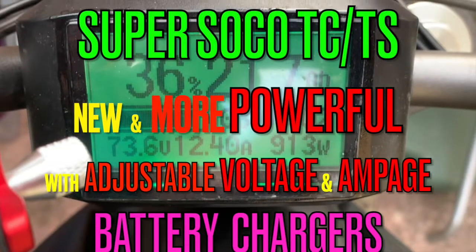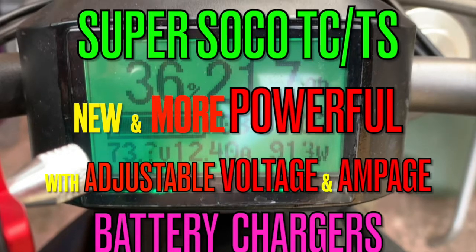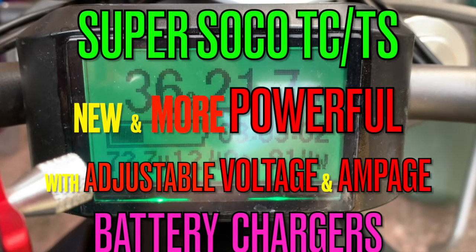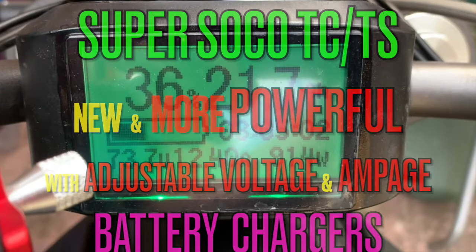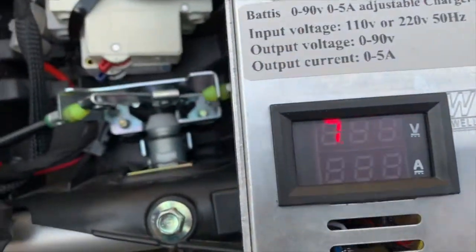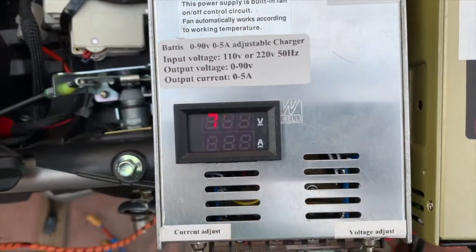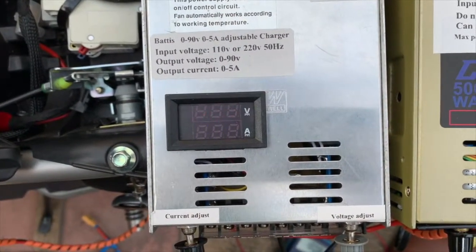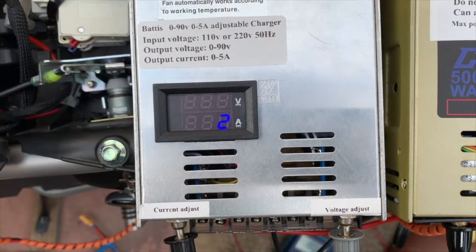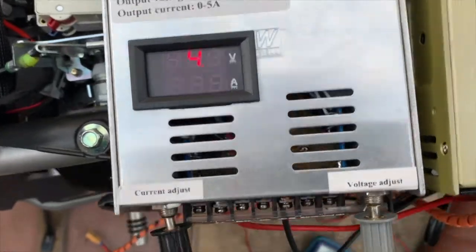Welcome back to my channel. Today I've received my new more powerful adjustable voltage and amperage battery chargers. As you can see it's flashing rather strangely, but one does a maximum of 5 amps with adjustable voltage from 0 to 90 volts, and the other one can do up to 8 amps and up to 100 volts.